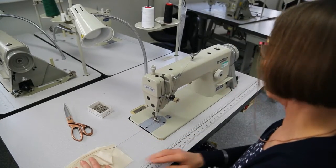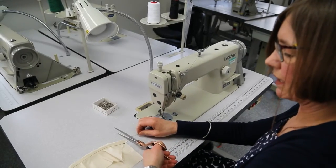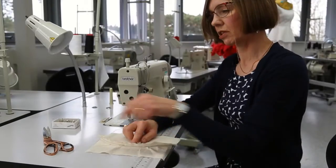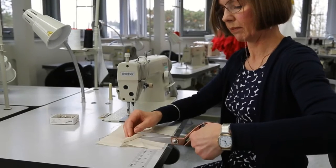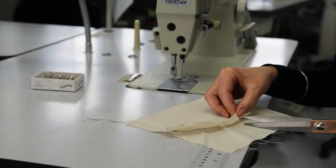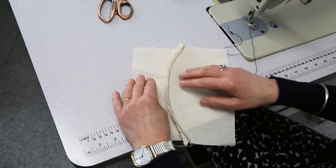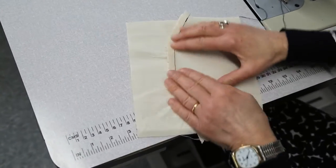Use the knee lift, turn off the machine, and snip off the threads. Now it's not going to sit very nicely at this point, so just as we did before, we're going to clip the concave side every couple of centimeters towards the line of stitching.